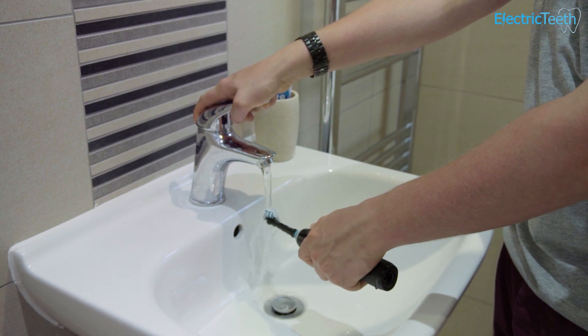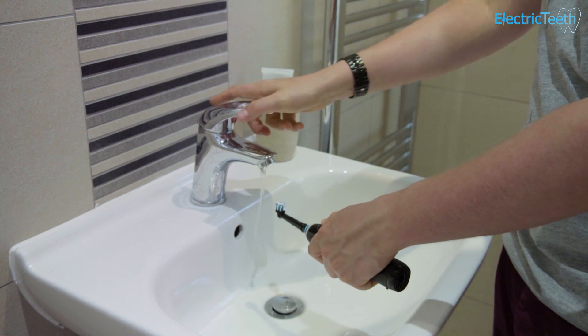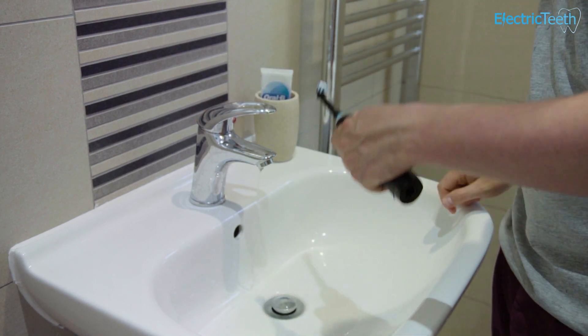Many people use the terms water resistant and waterproof interchangeably, when in fact they mean two different things. Waterproof will generally mean that water will never affect the electric toothbrush, whereas water resistant means that the toothbrush will resist water or moisture ingression to a certain point. However, there will come a time where that water will become too much and the toothbrush could fail.